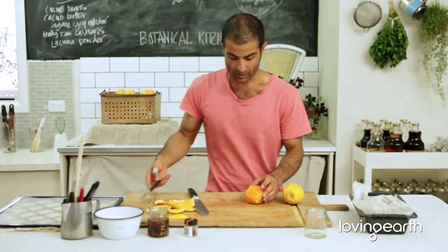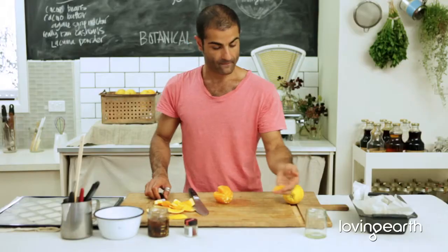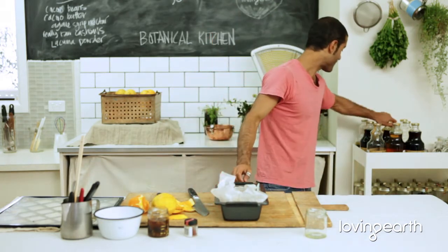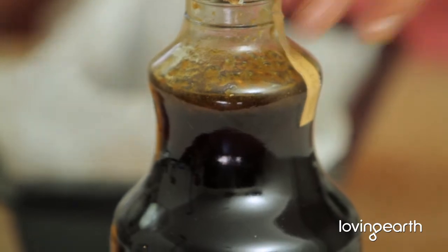Use a nice little fillet knife to get all your segments out, then mix it around.